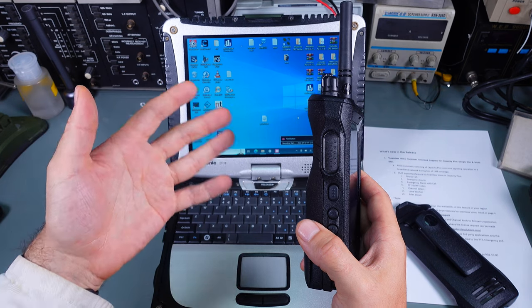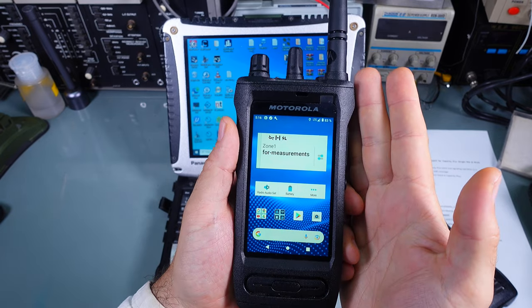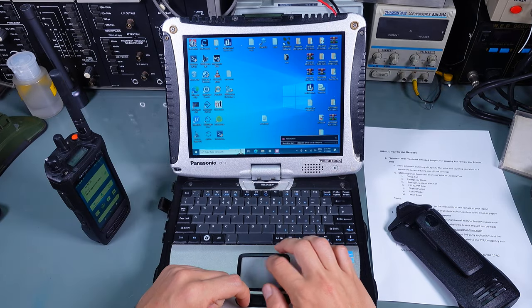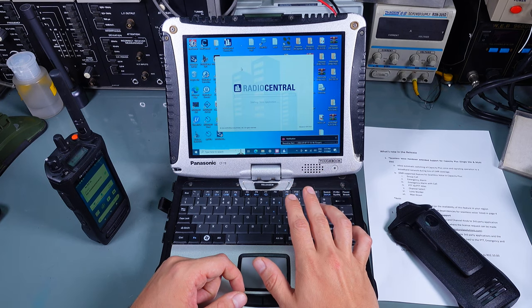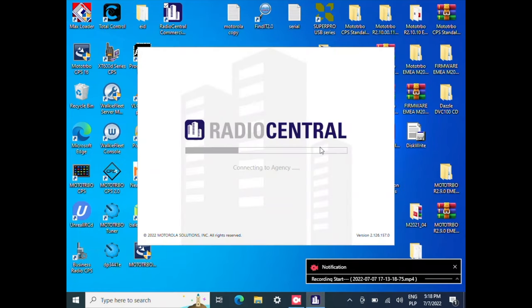I've got my radio powered on with LTE connected to the internet. I'm going to open the application called Radio Central Commercial Client, which is PC software that interacts with the Motorola cloud.